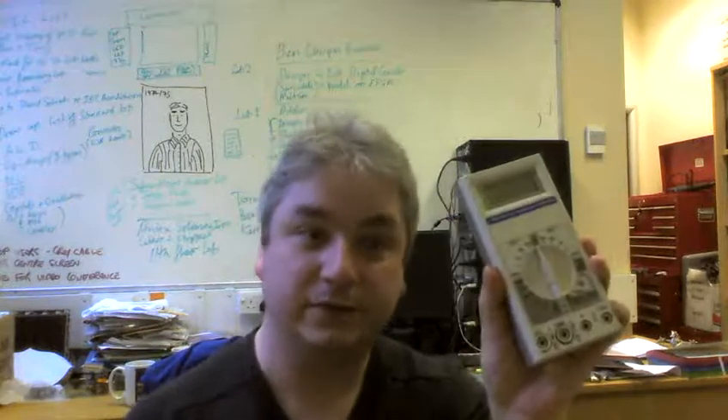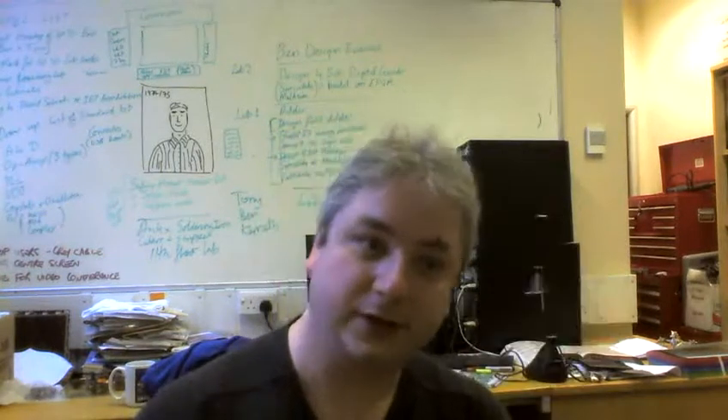Let me take you through it on this multimeter first, just like before, and then we'll move on to the other one.